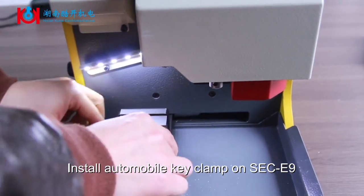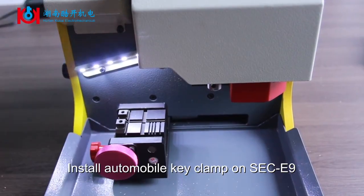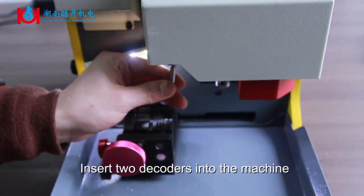Install Automobile Key Clamp on SAC-9. Insert two decoders into the machine.